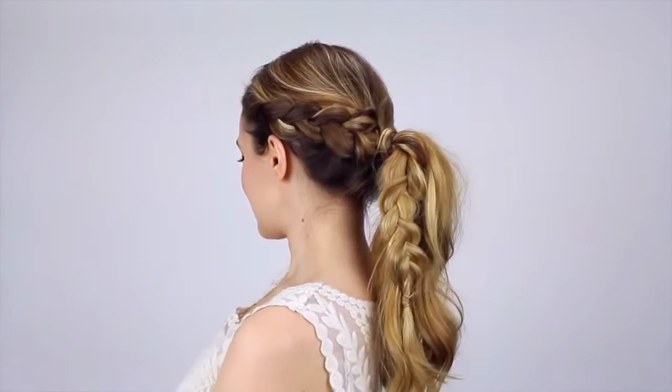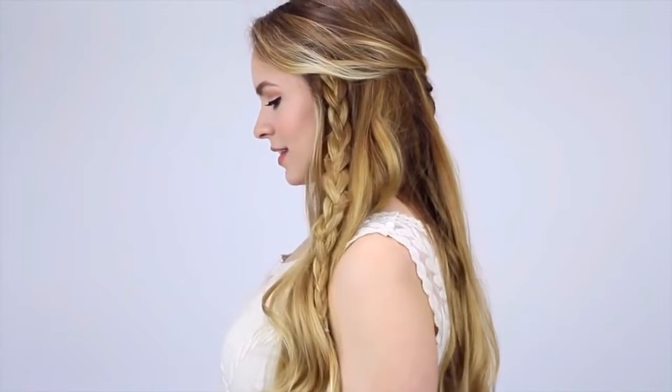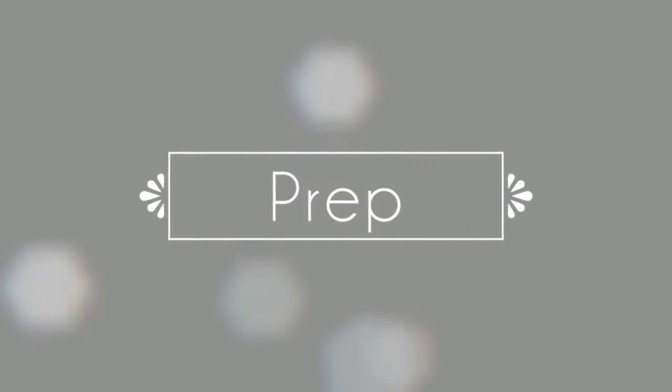Hey everyone, Kaylee here with three quick braided hairstyles for you guys. This is great because we have the new year coming up and you want to have fantastic hair. These come together really quickly and easily and work for so many different occasions. I went with second day hair to show you that you can use this on second day hair — but you could also do this on just about any hair texture, and your hair doesn't have to look perfect when you start.